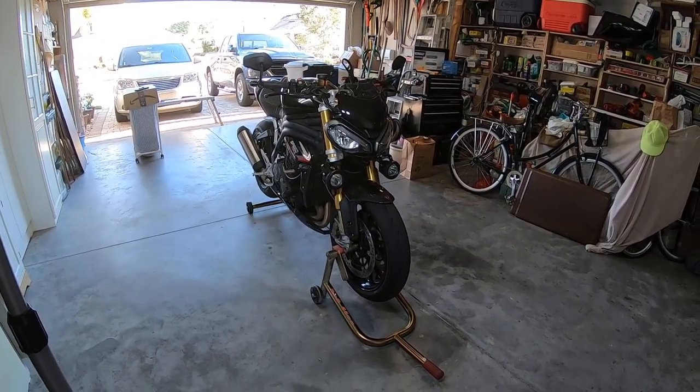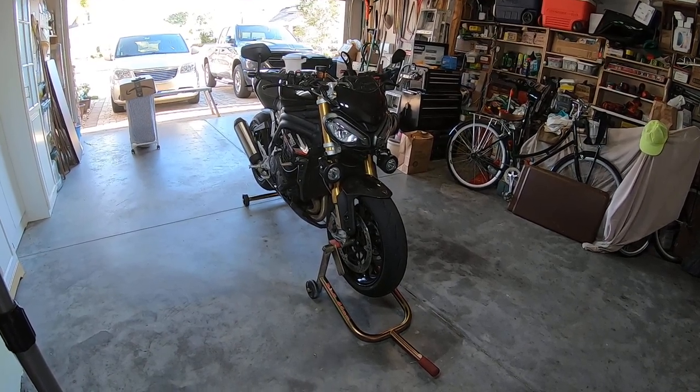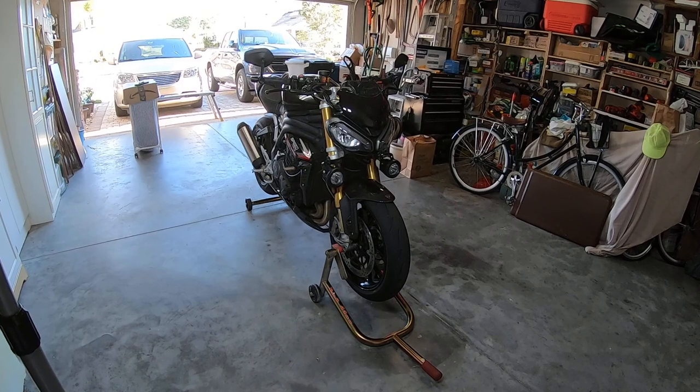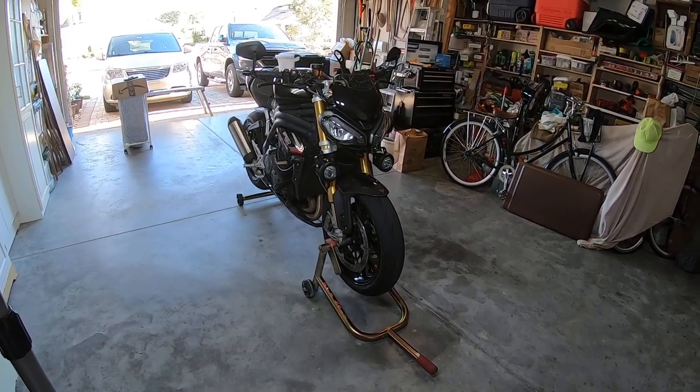This is my 2022 Triumph Speed Triple 1200 RS. I've done some modifications — I'll take a quick video for you to see the bike.